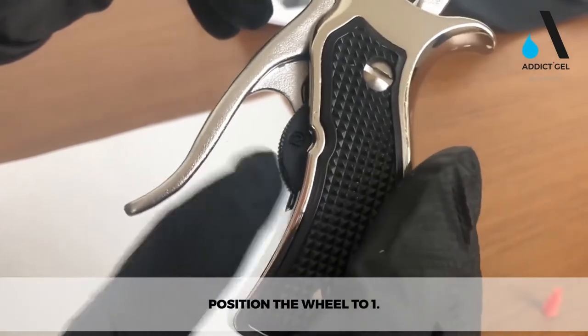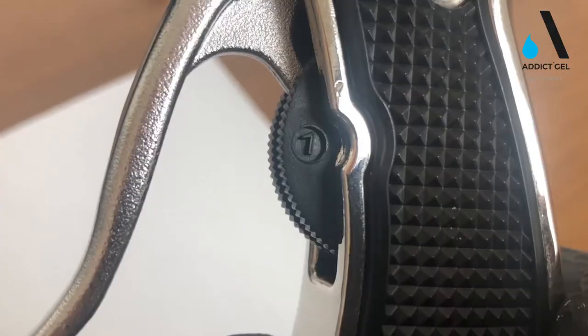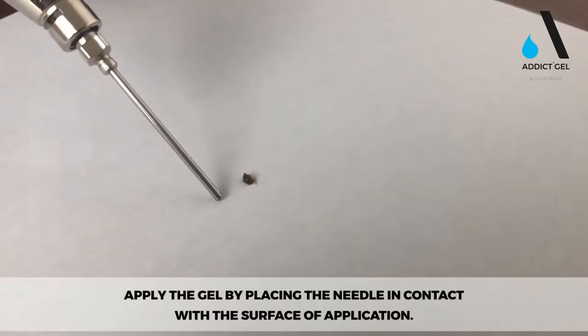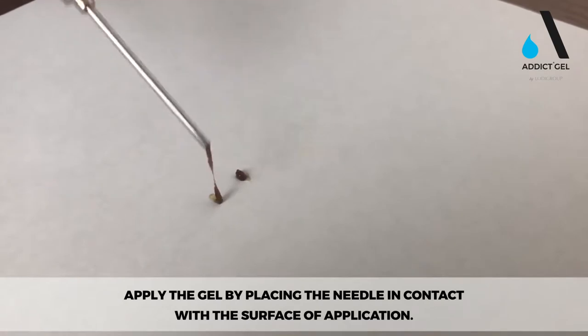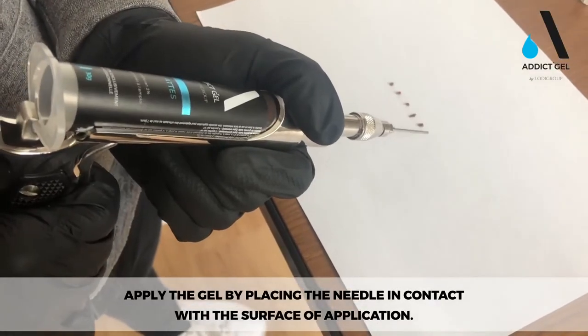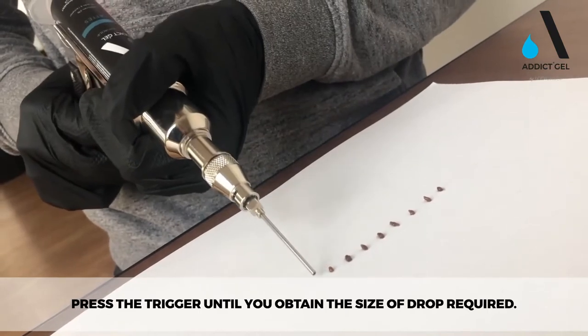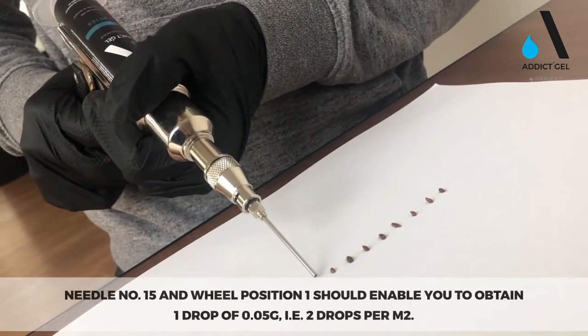Position the wheel to 1. Apply the gel by placing the needle in contact with the surface of application, and press the trigger until you obtain the size of drop required. Needle number 15 and wheel position 1 should enable you to obtain one drop of 0.05 grams, that is 2 drops per square meter.